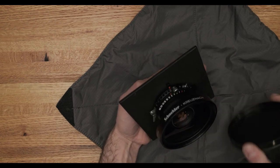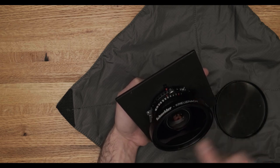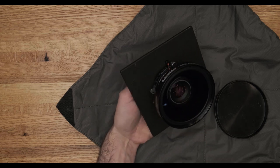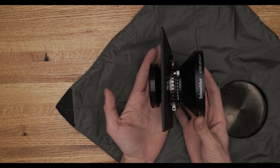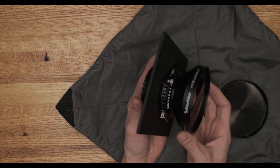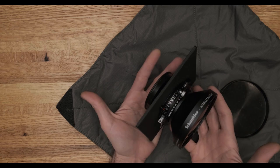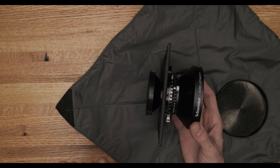To talk more about large format lenses, I brought my favorite 8x10 wide-angle lens, my Schneider Super Symmar XL 150 millimeter f5.6. It's kind of a beast of a lens if you're used to smaller 4x5 lenses or 35mm, but it's actually pretty small on the scale of 8x10 lenses. This lens illustrates really nicely the four main components you're going to find on any large format lens.